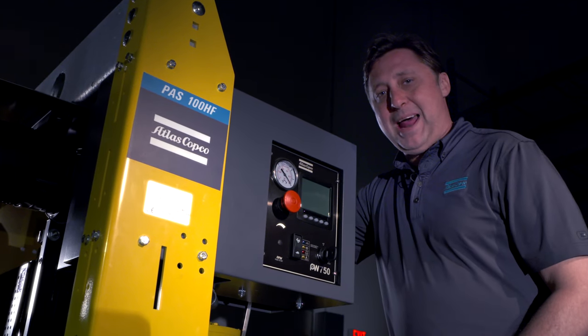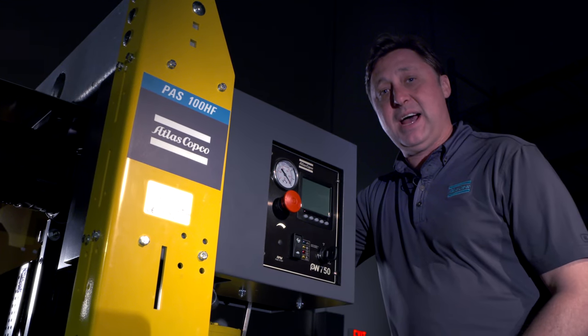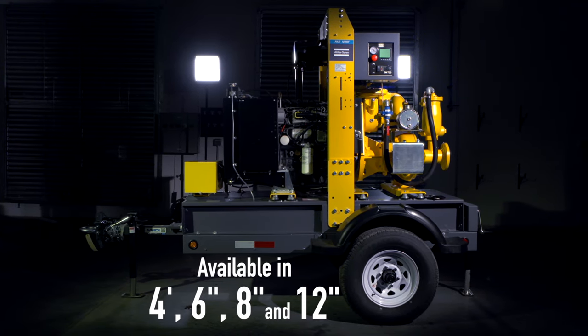The portable pump from Atlas Copco comes in a variety of sizes: a 4, 6, 8, and 12 inch.